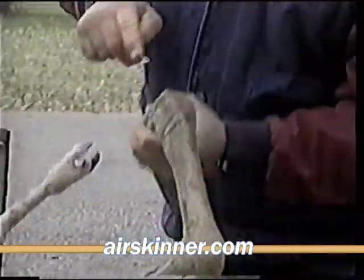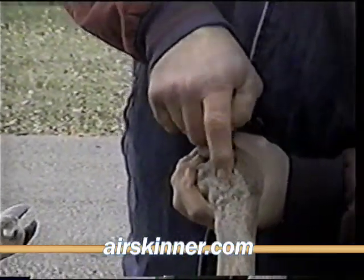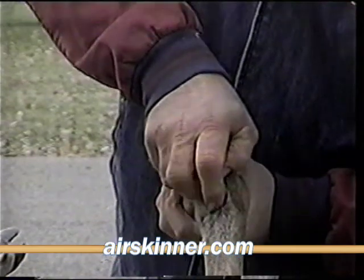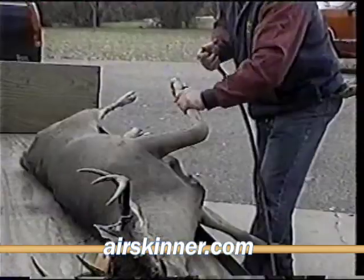Take your off hand, hold that clove of that hoof down, inject it in, making sure you've got a clean hole without slicing it and run it right alongside the bone. Grab that leg.